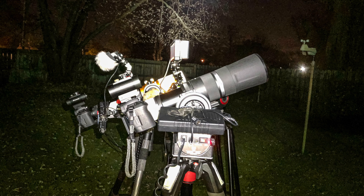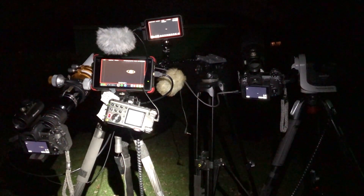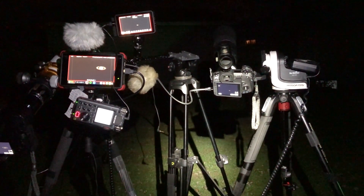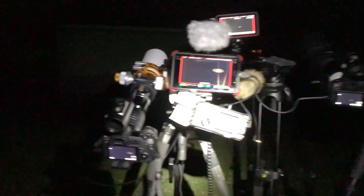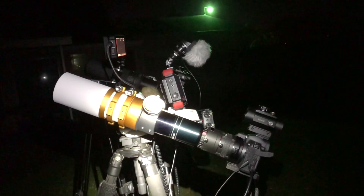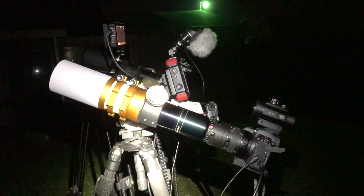Over on one camera we have the Canon RF 800 millimeter lens with the 2x extender on there for 1600 millimeters, and on the other rig we have the William Optics GT71 APO refractor telescope with the two Kenko teleconverters on there for 4x, and we're using the RA camera for that one.